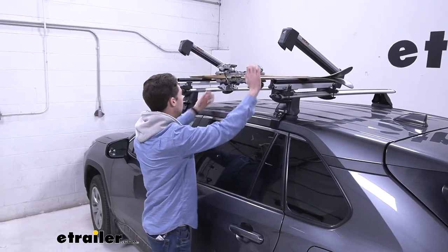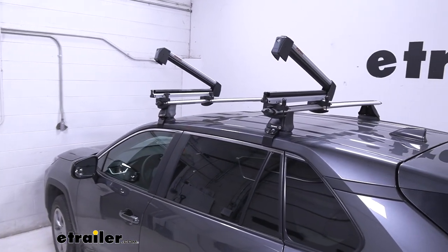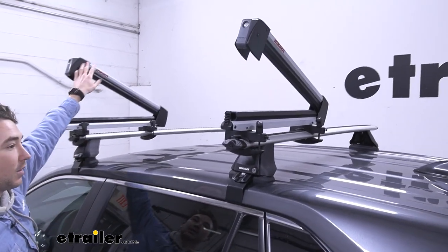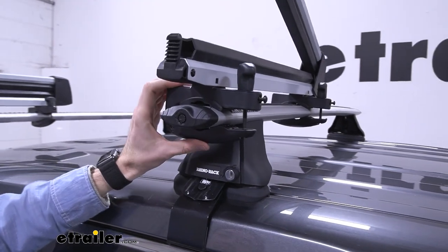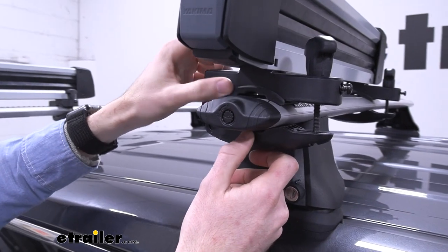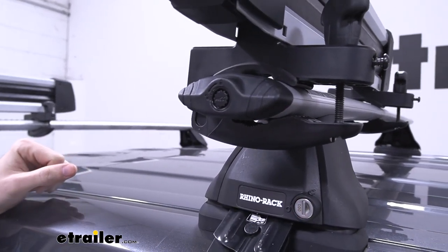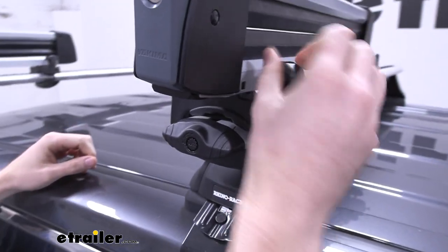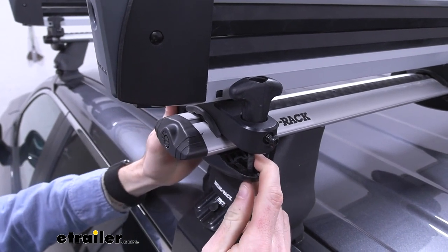I'll hit this big button again and get our skis unloaded. We're working with aero-style crossbars, so they're pretty streamlined. As you can see, they're still holding on pretty tightly, but the clamps have a gap in the middle for square or round crossbars as well, so they will work with those too. These are just hand-tightened knobs, so the installation of the clamps is tool-free, which is nice.